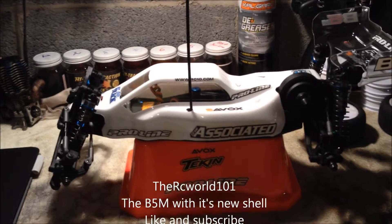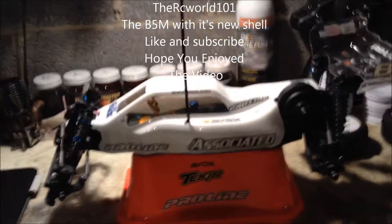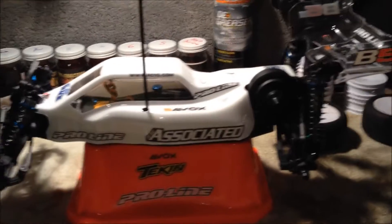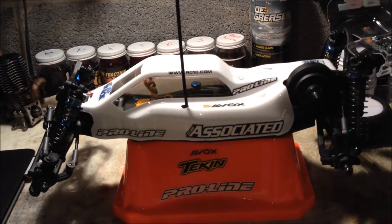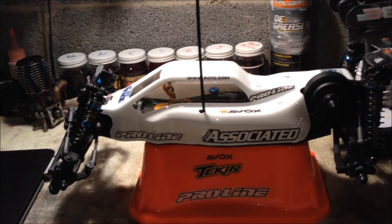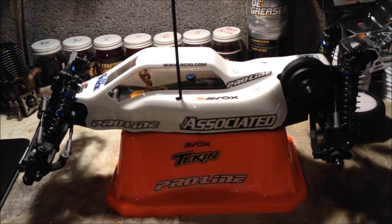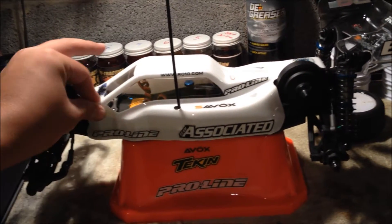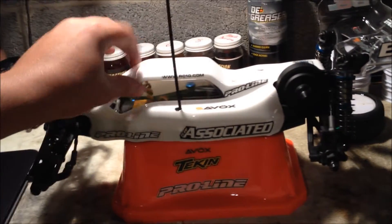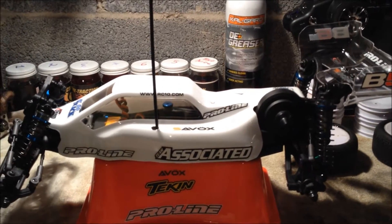Hey there guys, RC World 101, coming at you with the Team Associated B5M. We got the B5M, we built it in a day, we got it all up and running. I painted today — got the all-white practice body painted, and I'll be sending my race body to my painter when I get it. Let's just go over it and see how everything's doing.